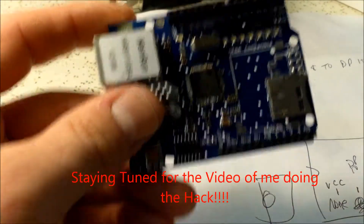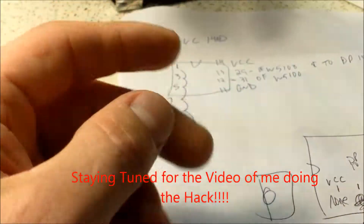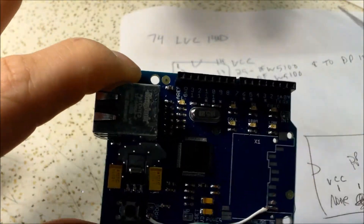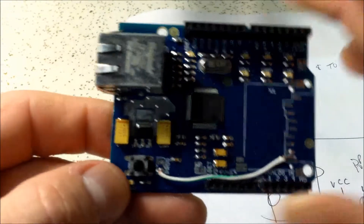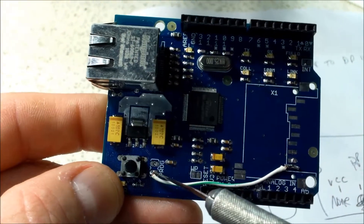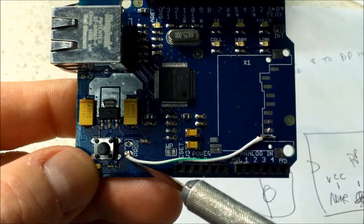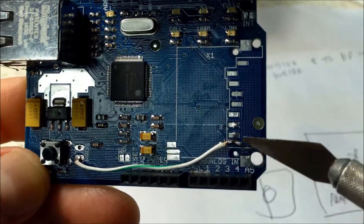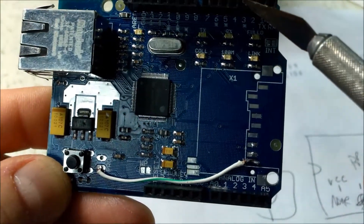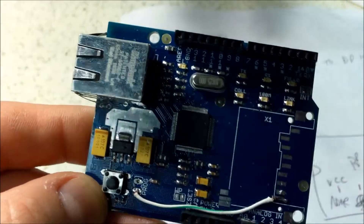Unfortunately I didn't turn my camera on when I did this mod, so I don't have any footage of it. I do also have this rev1 shield from eBay, relatively inexpensive. It just so happens that the programming header has ground on one side and goes to pin 31 of the chip. What I did was run a little jumper wire from there to the unpopulated SD card slot, which ties to pin 4, and that makes it work similarly - but you have to use two pins.